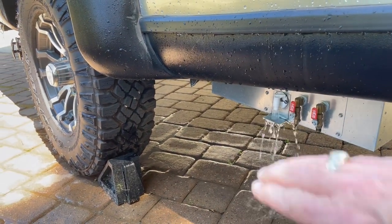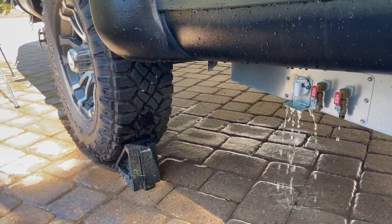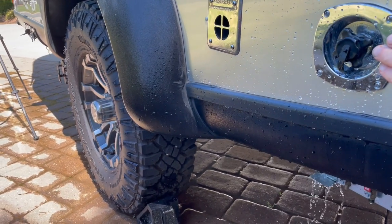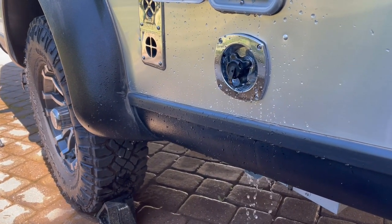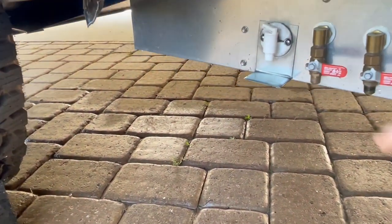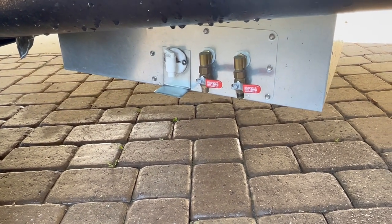I'll drain all of this out, close this valve, and then fill it up with water one more time. I like to get at least two full tanks of water flushed through to make sure I've gotten all the bleach out of the system. After this drains, I'm going to hook up the fresh water back to the city water inlet and use the city water to flush out the lines inside the Basecamp. We'll let this drain, then come back and flush the lines inside from all the bleach solution.